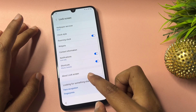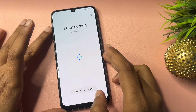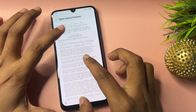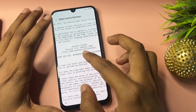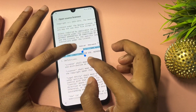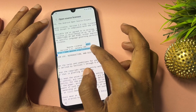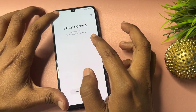Now you will get an option showing 'About Lock Screen.' Click on this — a new page will appear. Click on 'Open Source License.' Now you will get a web address — copy this web address. Now go back.